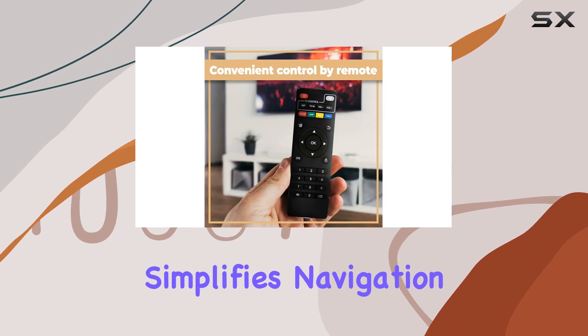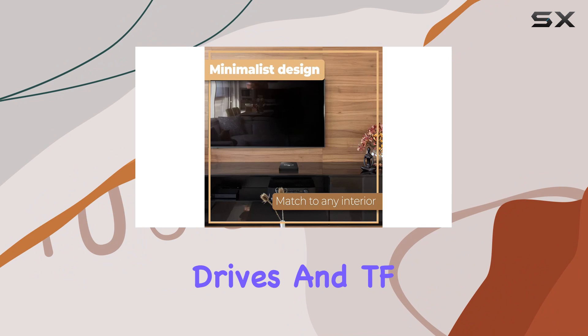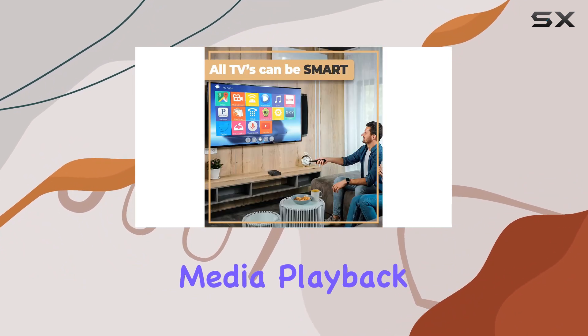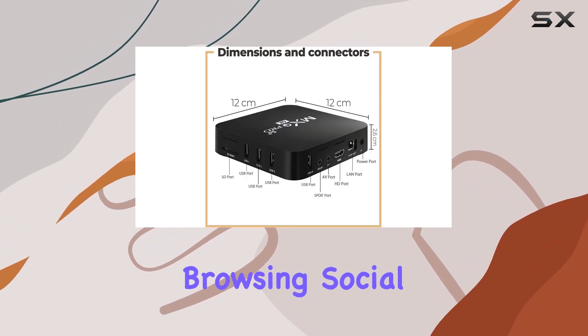The remote control simplifies navigation, and the device even supports external storage through USB drives and TF cards. The MXQ Pro 4K offers more than just media playback — it transforms your TV into a smart hub, allowing internet browsing, social media, and gaming.